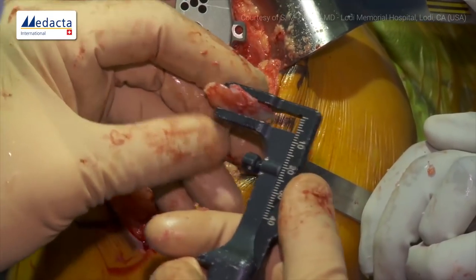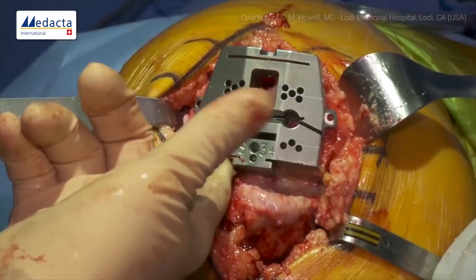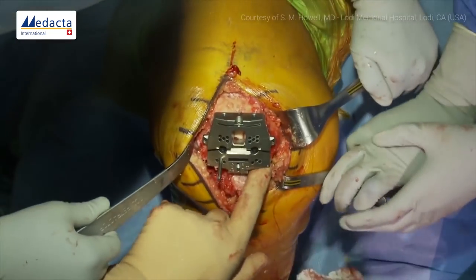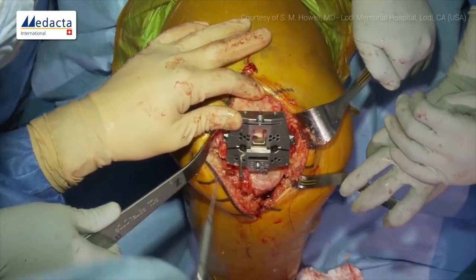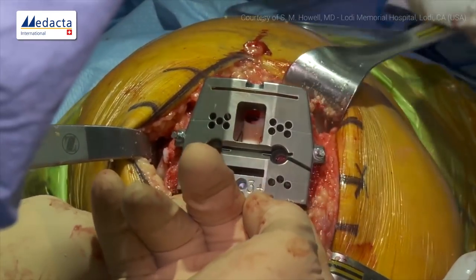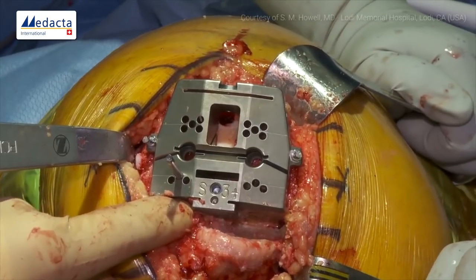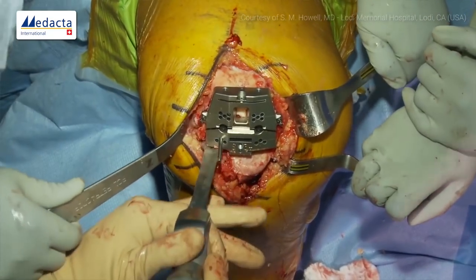I can put my finger underneath and there's a little lip of bone, giving us another half millimeter on both sides. To get these two additional half-millimeter resections, I compress the guide and we can make the other cuts in order. If I had only taken 5mm and needed to move it up two, I would have removed the block and re-drilled the holes, moved it up, rotated, fixed with two pins and made the cut. But the posterior referencing guide is quite accurate, so we'll just take an extra half off each side.